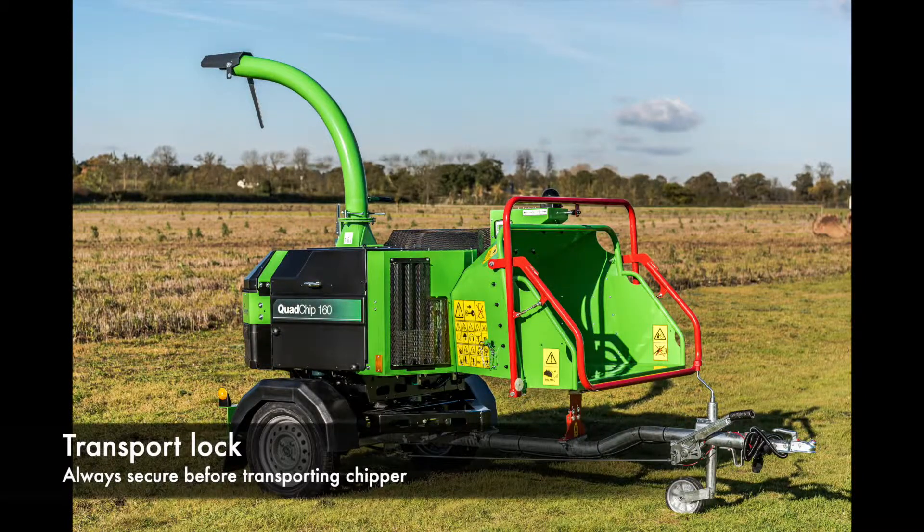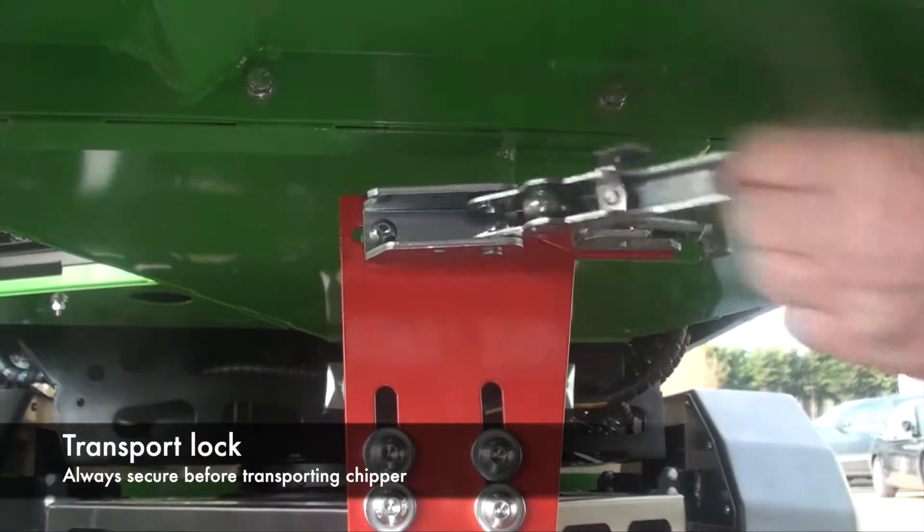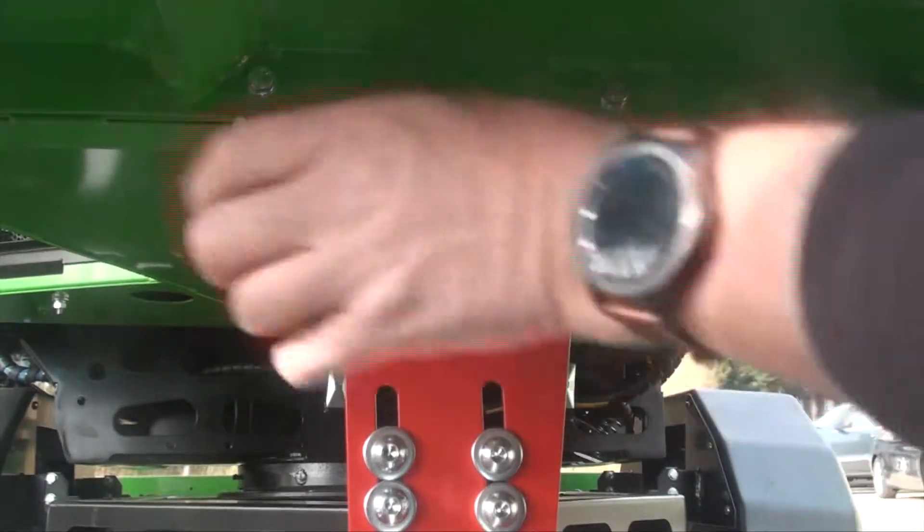Before attaching your Quad Chip 160 to the towing vehicle, always secure the transport lock situated at the front of the jaw bar underneath the infeed chute.